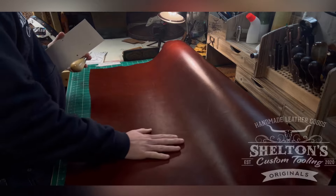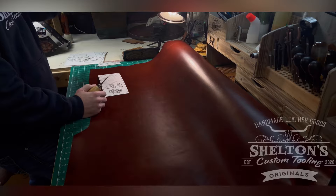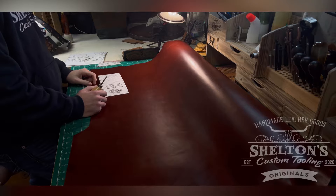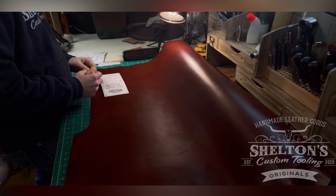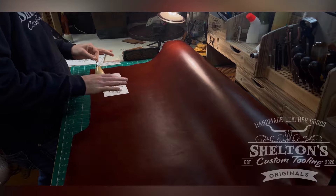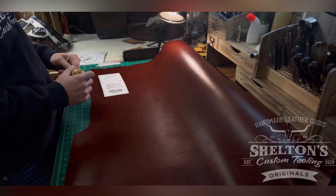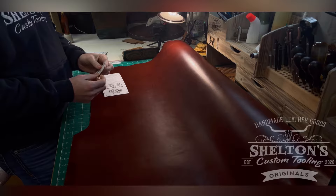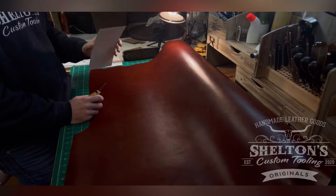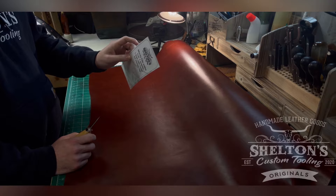What I've got here is Wickett & Craig glazed harness leather — really beautiful stuff. I use this for about 99% of my wallet interiors. It edges up nicely and takes dye on the edge really well. This is going to be at two to three ounce, more on the two-ounce side, which is nice for interiors. The thinner you can get is pretty much the better. I do still skive down my interior pockets to help with overall bulk.